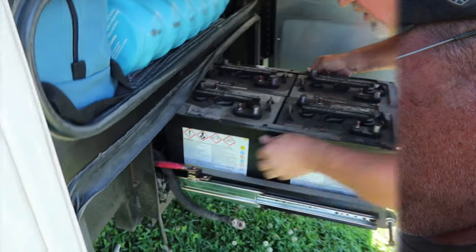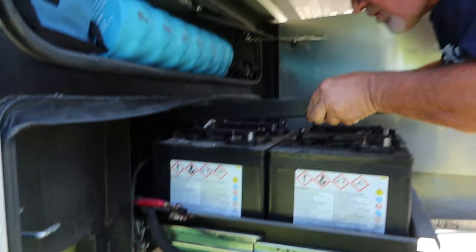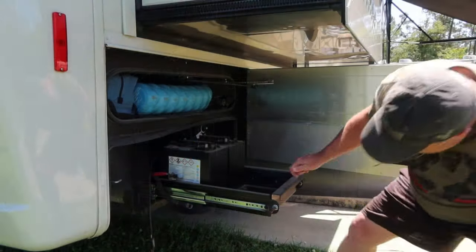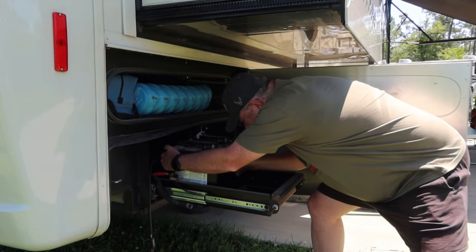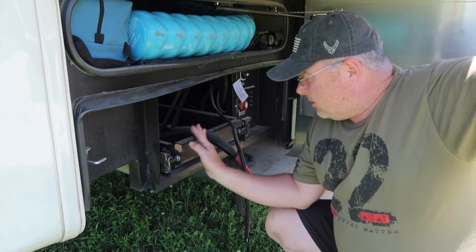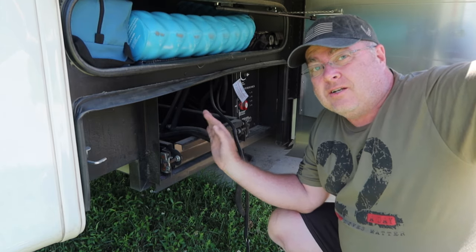The first step in installing a new battery is getting rid of the old batteries. We've got four six-volt batteries, so there are a lot of cables. We're going to get all these batteries out, take this tray out as well, and then put the new battery in. They are heavy.